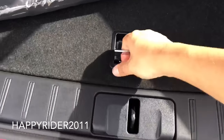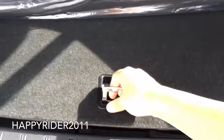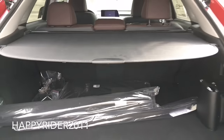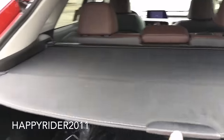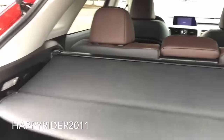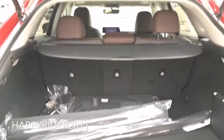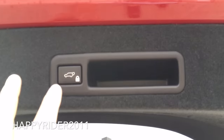If we lift this up, we have a spare tire along with more storage compartment. Here's the trunk cover — you can pull this out to extend and slide it into place to cover the trunk, and simply pull it back out to retract. To close the trunk, you can either do it manually or press the power button.